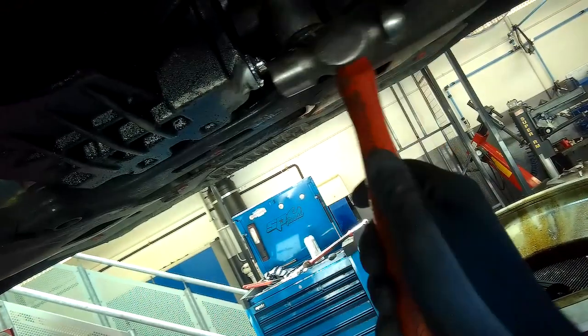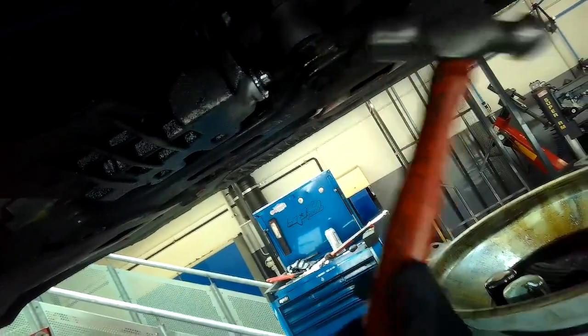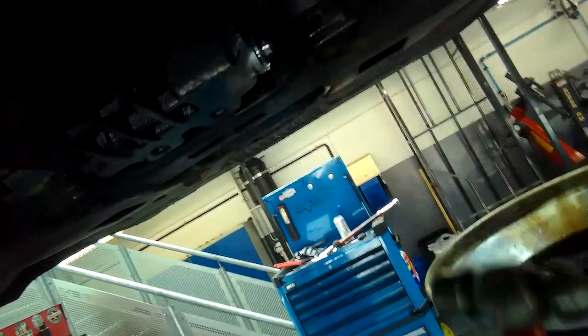What I did here only applies in extreme cases like this — no other options — but if it happens to you, you may find you're able to get it out using these methods as well. Essentially, what I did was impact on the sump plug itself. I gave it some taps of the hammer to shock up the threads and tapped around the area that it's going into.